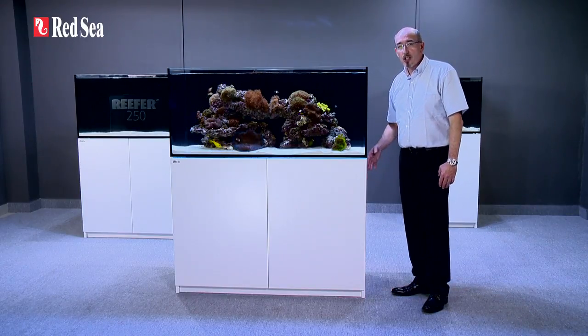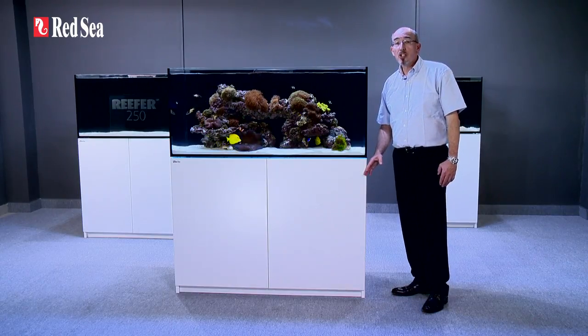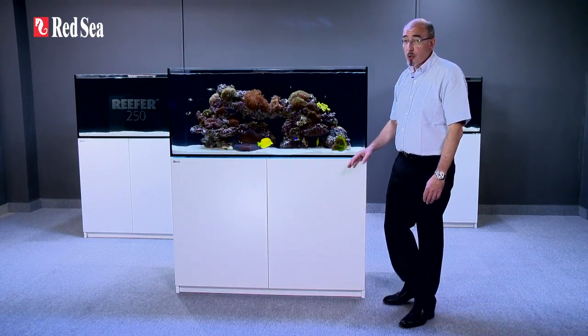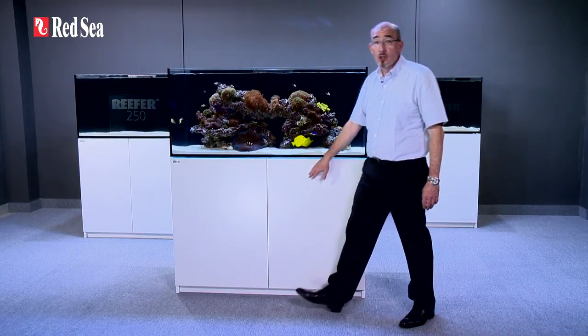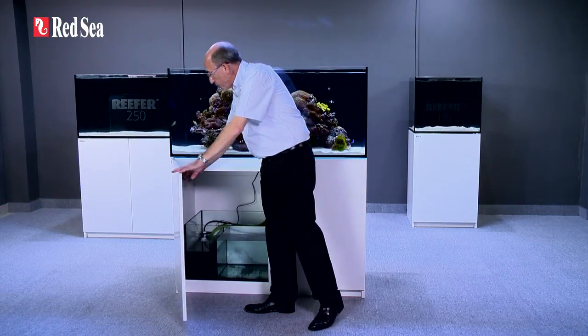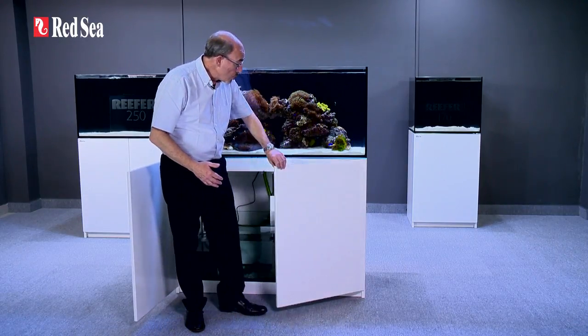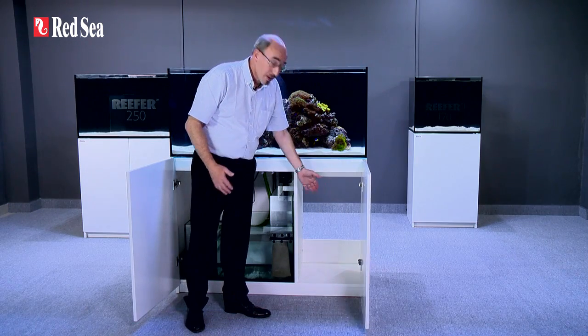The cabinet follows the external contours of the aquarium with a small gap between them. These marine spec laminate cabinets are fronted with weatherproof epoxy painted doors and include convenient push openers as well as soft close stainless steel hinges. The three larger models also include a ventilated chiller compartment.